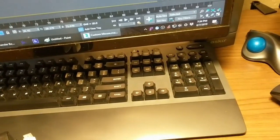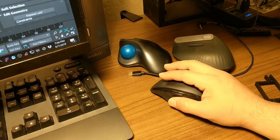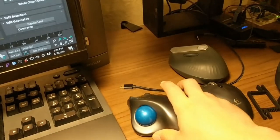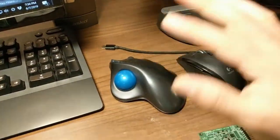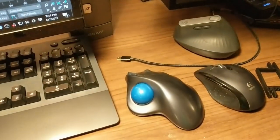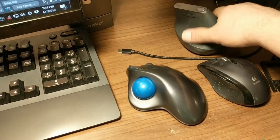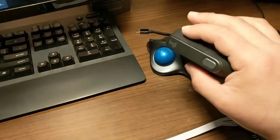I spend most of the day on the computer. This is the mouse I used to use most of the time. When my wrist started hurting I switched to this one, which was an improvement, but my thumb still hurt. So for a good while I just switched between the two to avoid over-stressing one or the other. Then Logitech released the vertical mouse, which helps even more.